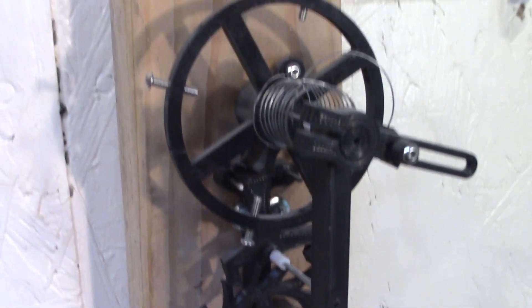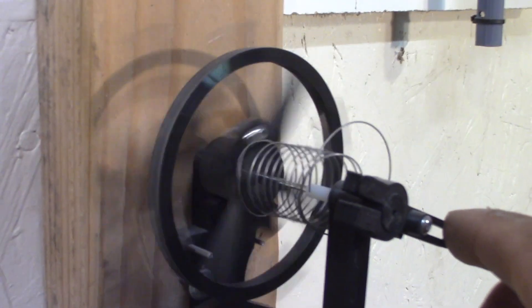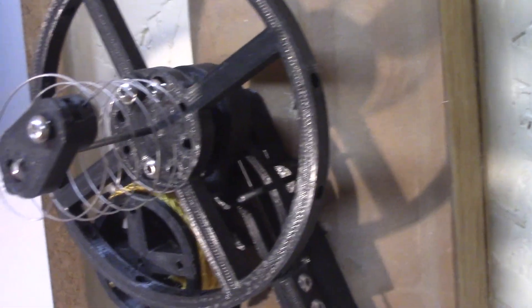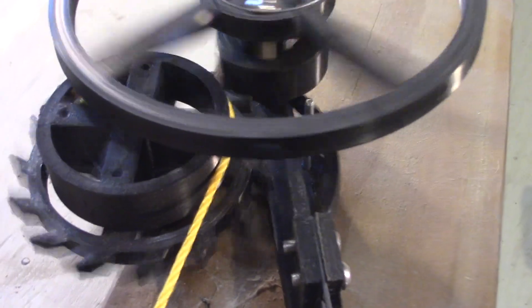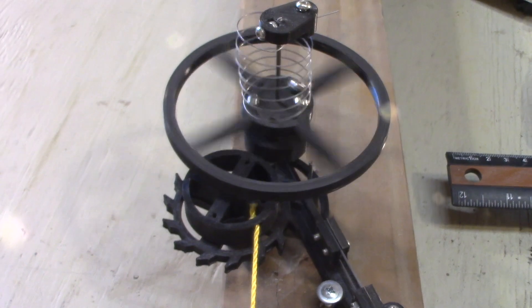Here is a Swiss lever escapement. And here I have a detent escapement using the chronometer style. At some point I'll do some demo versions of those escapements, maybe just using a spring-driven mechanism — it's easier than having them on the wall.